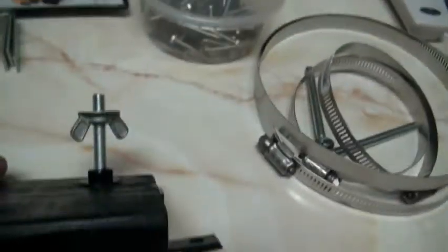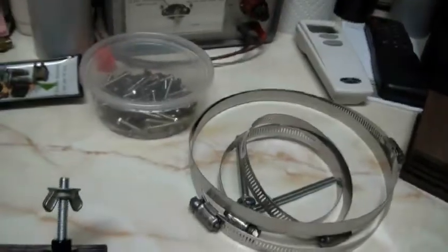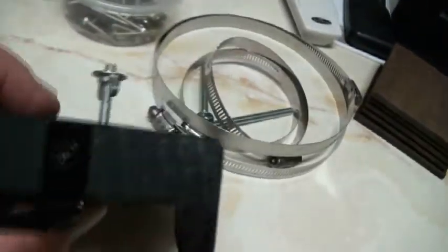I got this bolt sitting here, and this little wing nut will screw up against the camera. You screw the camera on first, and then you turn that wing nut to tighten it up against the camera. And that's how that's going to work — or it's how it's supposed to work. There's a side view of it.